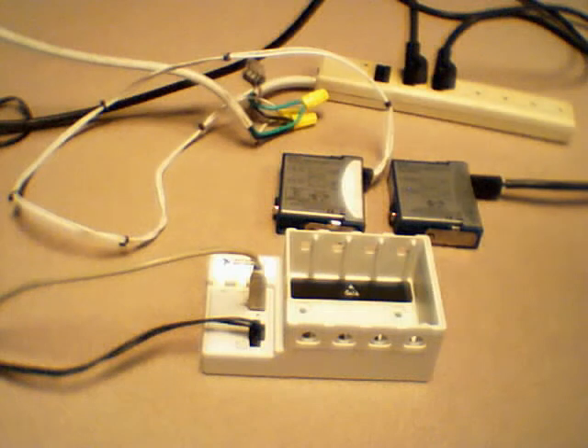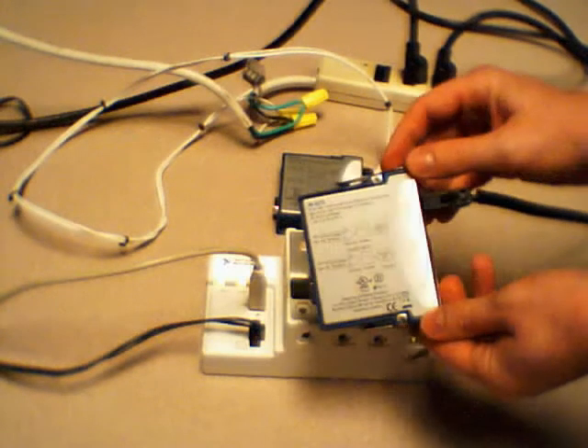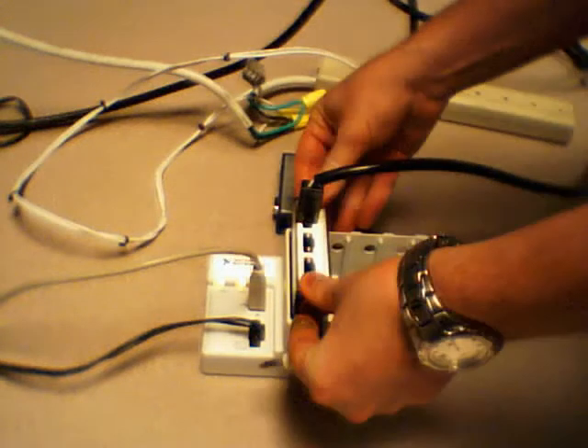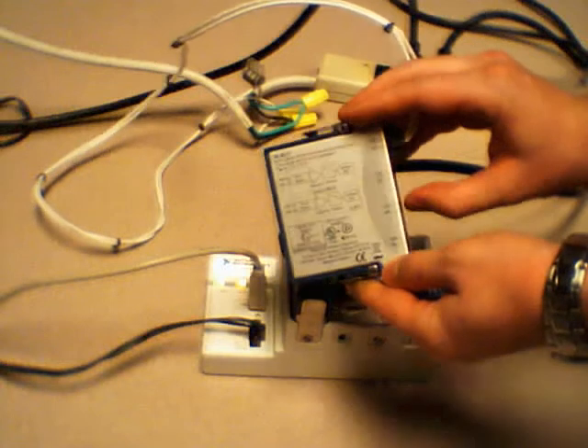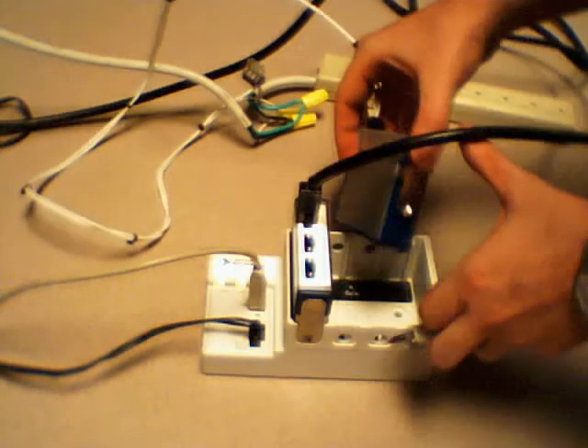When taking power measurements, we need to measure two things: voltage and current. Using our 9225 module, we can measure up to 300 volts RMS of voltage, and we'll slide that into slot one. With our 9227 module, we can measure up to 5 amps RMS of current, and we'll slide that into slot two.